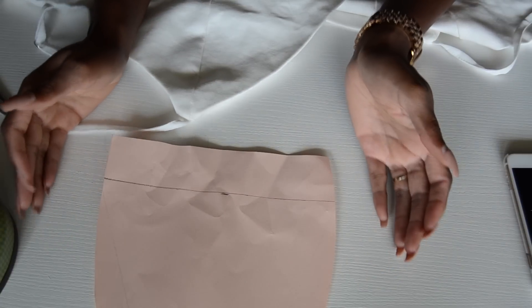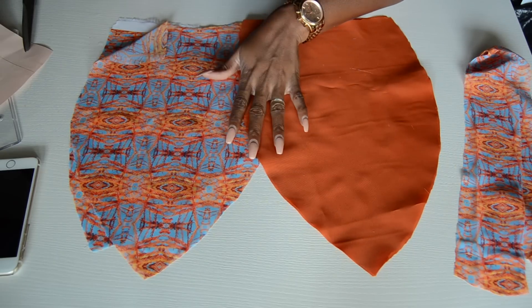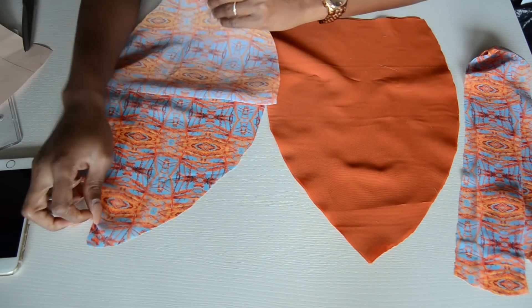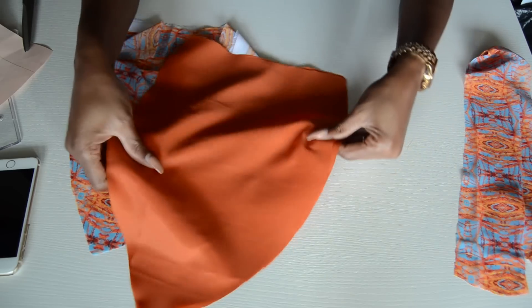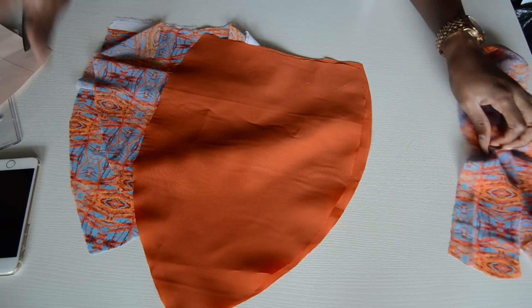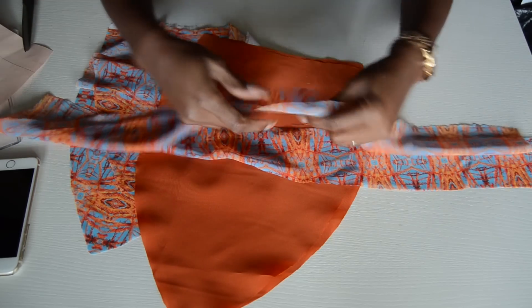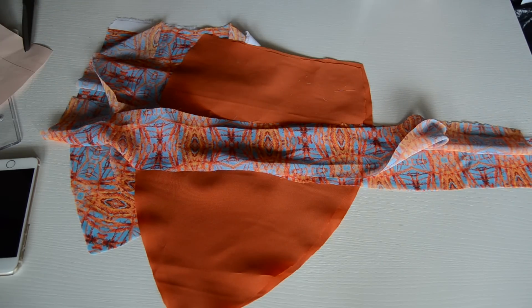You can make it as wide as you want because you're going to gather it anyway. After cutting, you should have these pieces: two pieces from the main fabric and two pieces from the lining, all for the top of the dress. These are also the strings you'll need to tie the dress at the back.